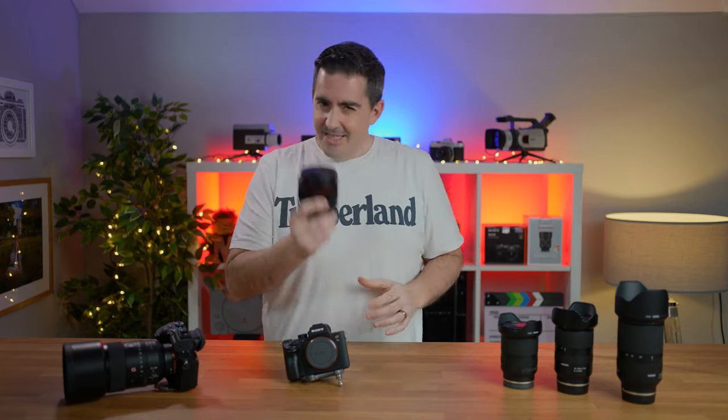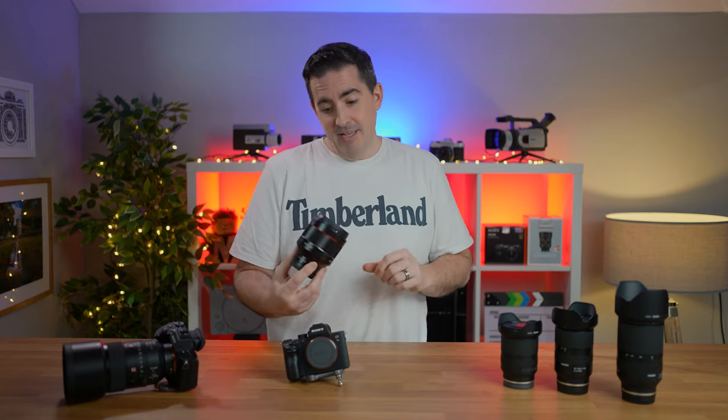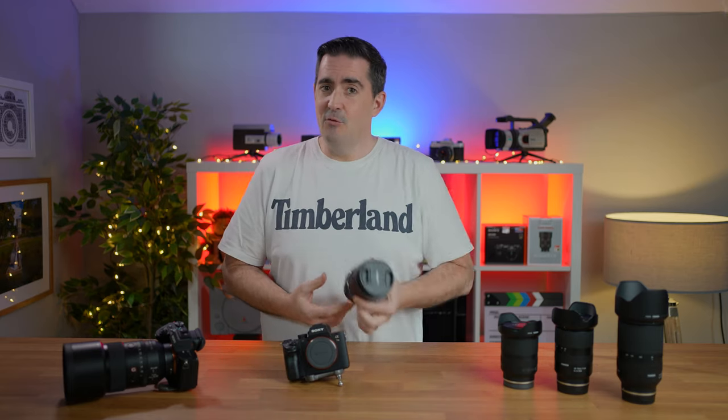I'm not a Samyang ambassador. I'm not paid to talk about any of this — I'm not paid to talk about any brand, to be honest. But I do want to talk about Samyang because I've become a bit of a cheerleader for them. I'm a Sony fanboy in general, but these Samyang lenses are fantastic. I'm going to start off with my favourite focal length, which is great for all purposes, and that is the 85mm — in particular, this Samyang 85mm f1.4.